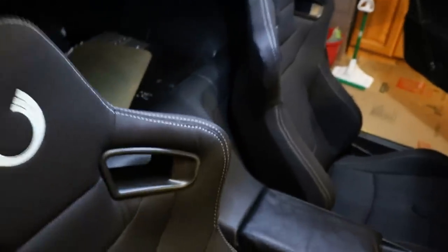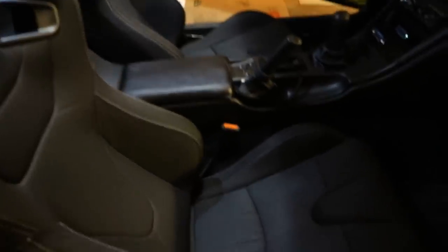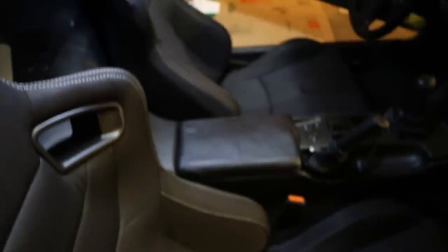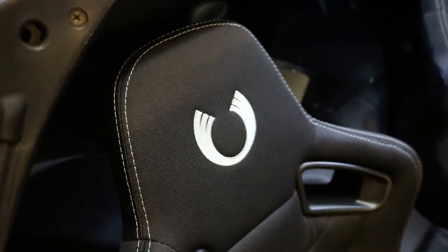Both seats are in, looking way better than the old crusty leather seats. These seats are much better quality, lighter, they sit a lot lower and have a lot more bolstering especially on the sides. These are the Cypher Auto seats — they're finally in and man are they comfortable.